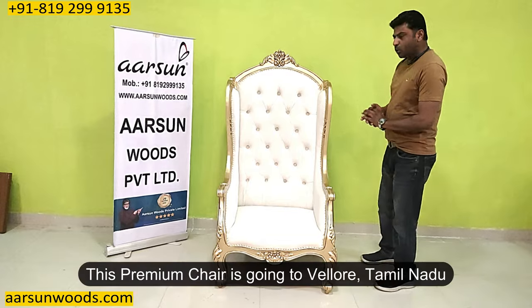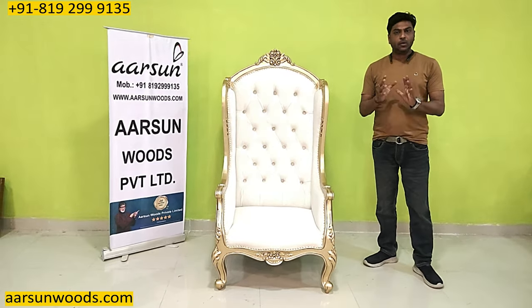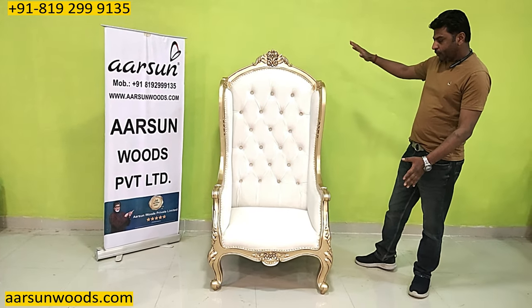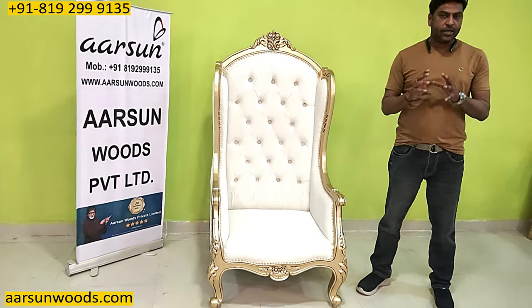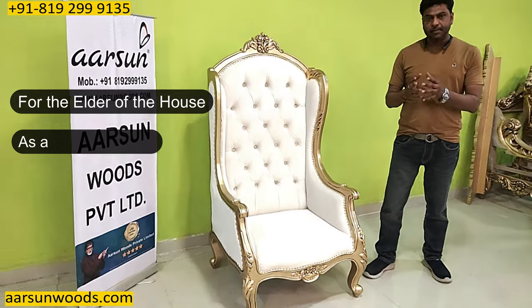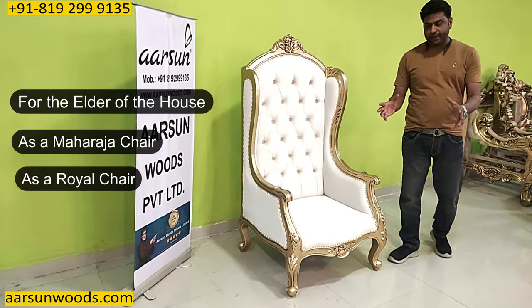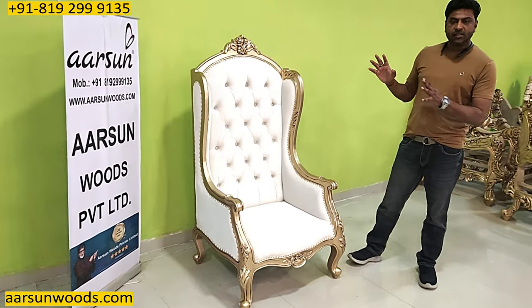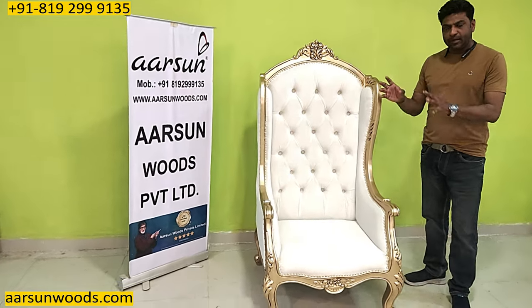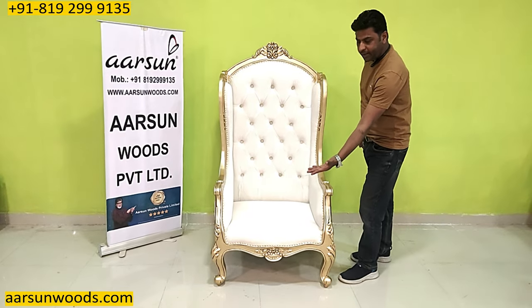Now I want to talk about the uses and the concept itself. This is a high back chair. A high back chair is generally associated either with the elder of the house, as a Maharaja chair, or as a royal chair in a setup. This is not a dining chair — this is a room chair. So if you are planning to use something like this for dining, the height of the sitting has to be raised to around 20 inches.